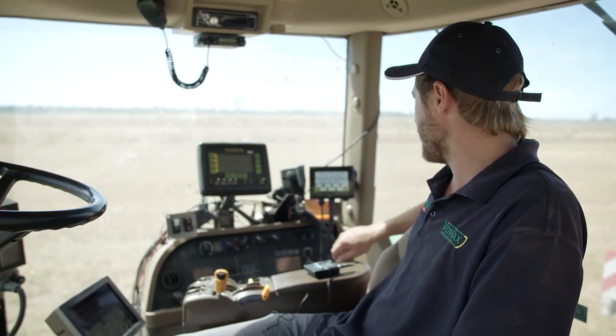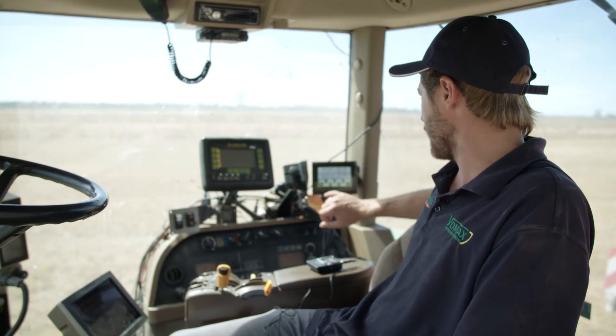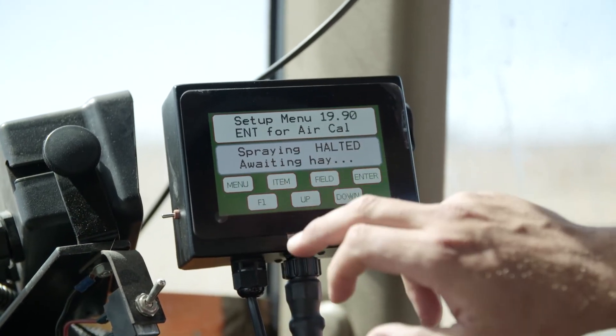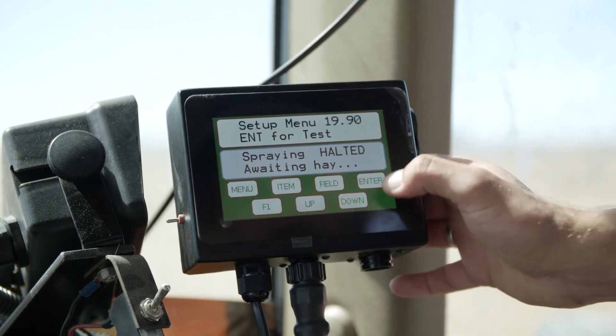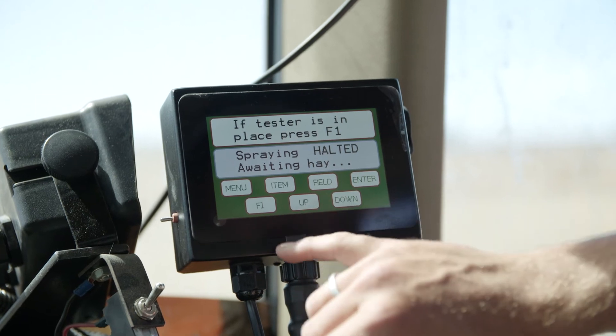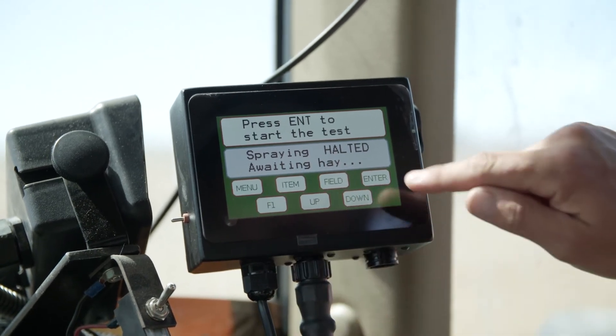Now with the CCM in the circuit, you're ready to conduct your test. Jump up in the cab and on your screen go to F1, then item, item, and you get to enter for test. Press enter. Test is in place, so press F1 and then enter to start.